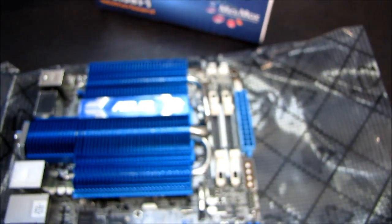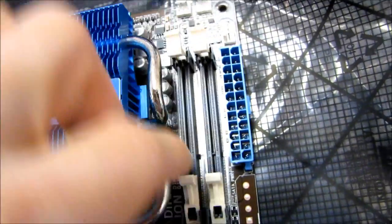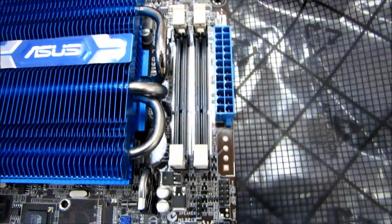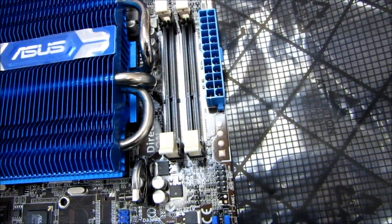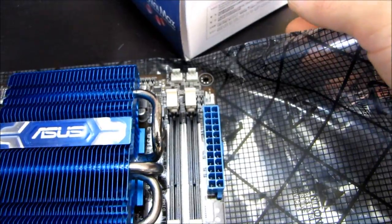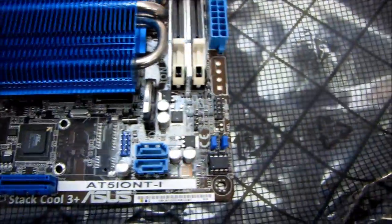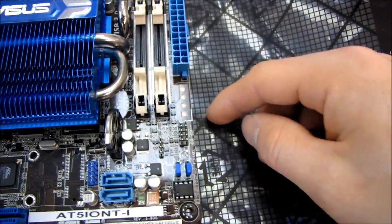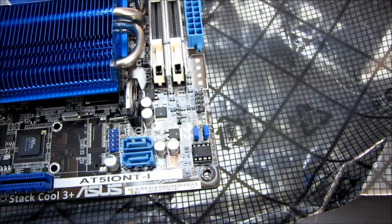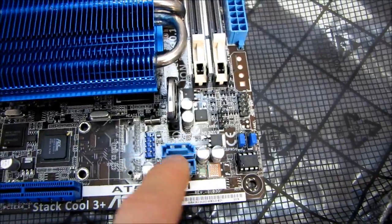There is no 4-pin CPU power connector, so this is powered entirely by the 24-pin connector. We've got two SODIMM memory slots — those are going to be DDR3 SODIMM slots. Looks like there's an extra power port that they could potentially solder on here if needed. Here's a clear CMOS switch and here's our BIOS chip. We've got two SATA ports — those are SATA 2 ports.